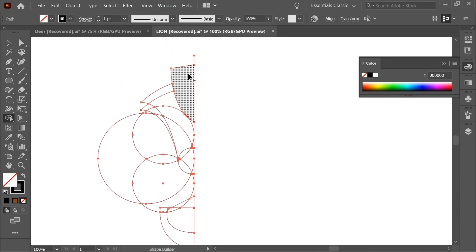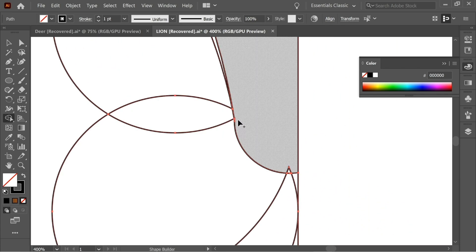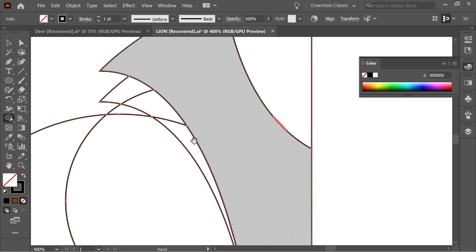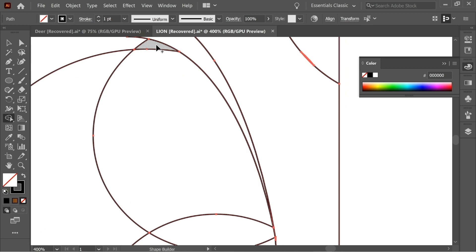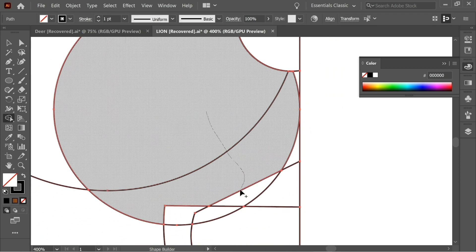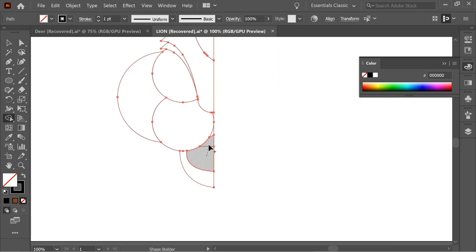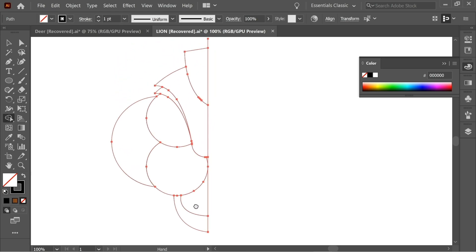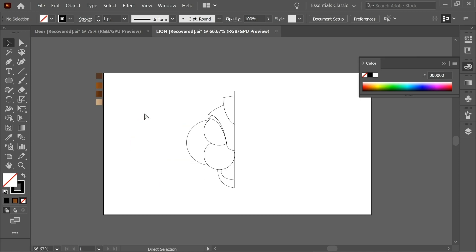With the plus sign, just add pieces so this one can be one piece. Add this — make sure you select everything here, even the small ones, and add those so this can be one piece as well. Add this and this — this looks better. So now you have this shape.